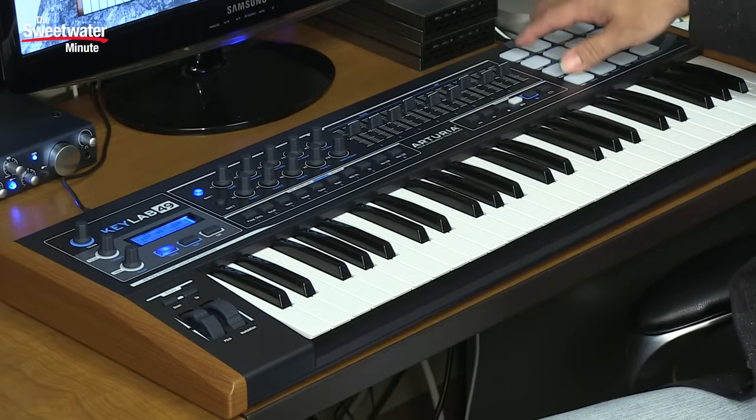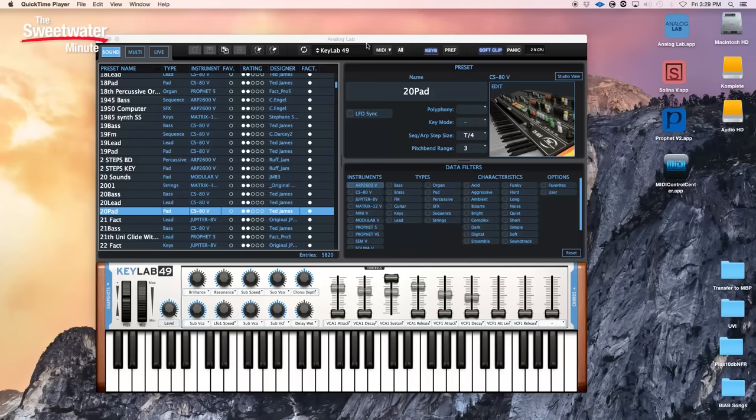We also have different colored pads. Other than that, functionally it is 100% the same as the KeyLab 49. It comes with the same software — the Analog Lab software that you see running here on my Mac Mini. It also comes with Arturia's Selena and Prophet 5 virtual instruments.